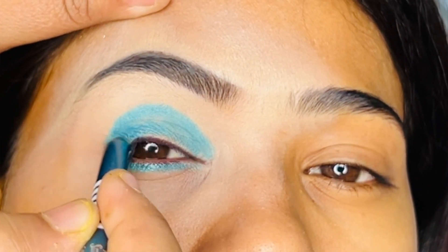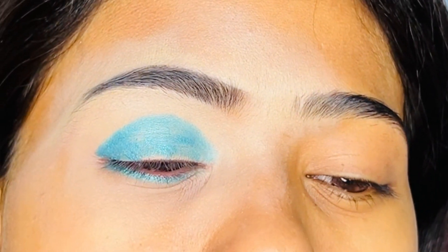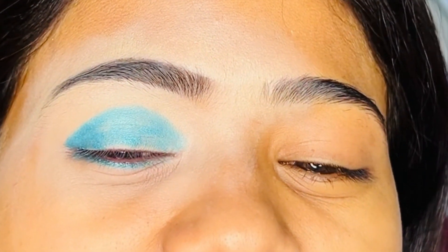I will apply it in the lower lash line. This is so good. I will apply it here and blend it in softly.